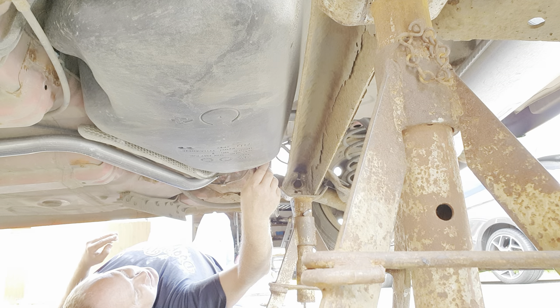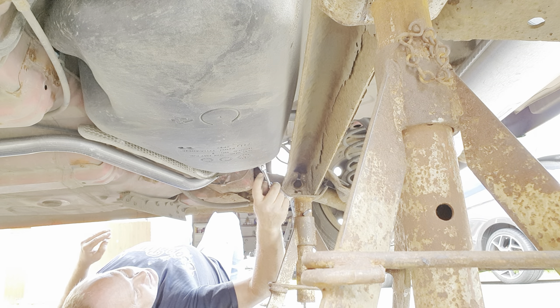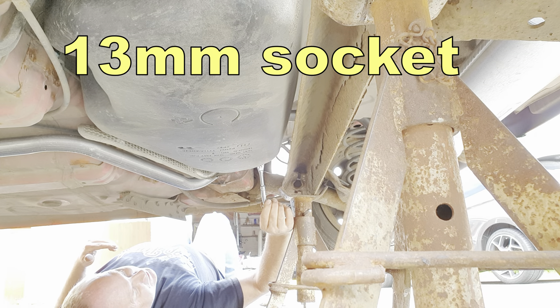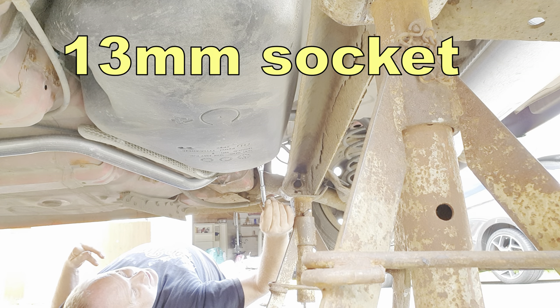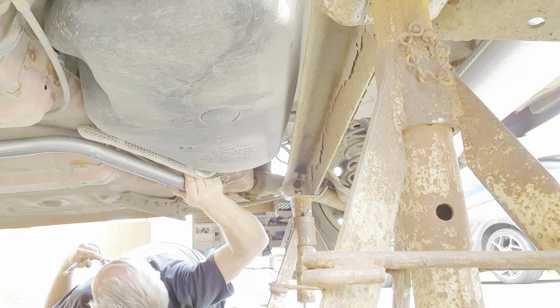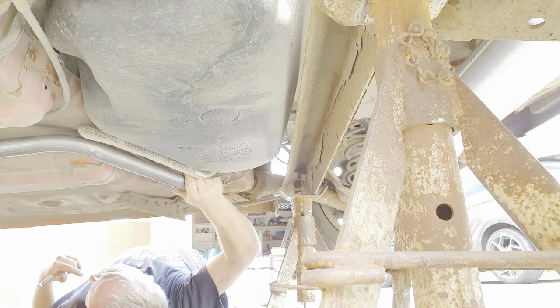Replace the centre pipe hanger. Return to just forward of the axle and fully tighten the clamp — you'll need a 13mm socket if you managed to fit the screw that comes with the clamp. From this position give the whole exhaust a slight wobble just to make sure that it's not clanging against anything.